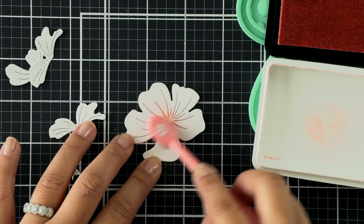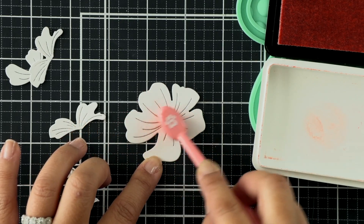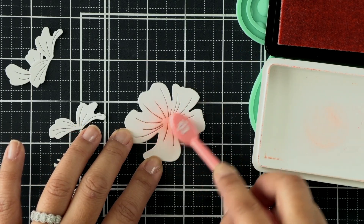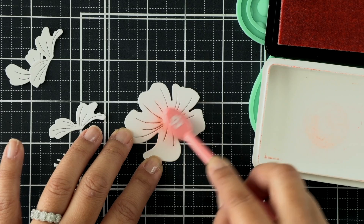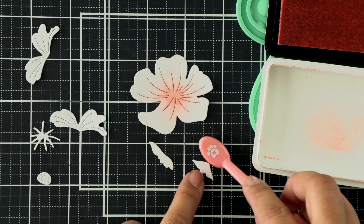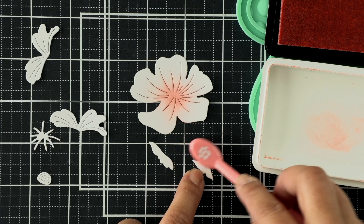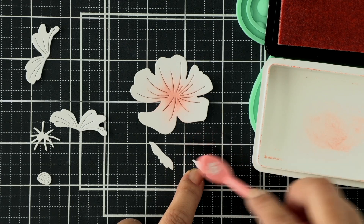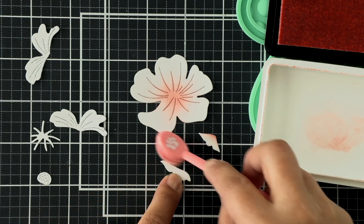You could always make your magnolia blooms any color you want - there are some really pretty deep pink magnolias out there. I am ink blending first with Rosy Cheeks, just blending the centers a little bit. These little tiny pieces I'm ink blending now are the areas where the petals curl, so I'm coloring the outer edges of these petals.